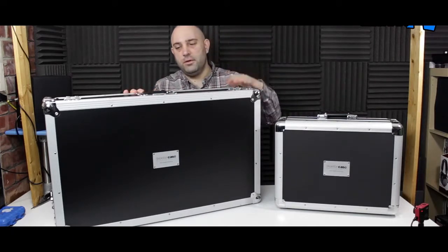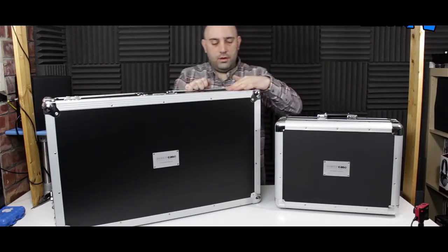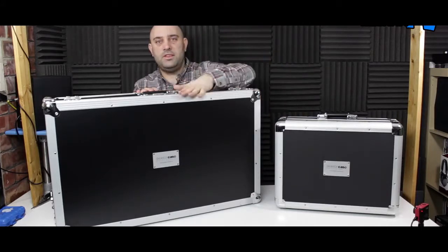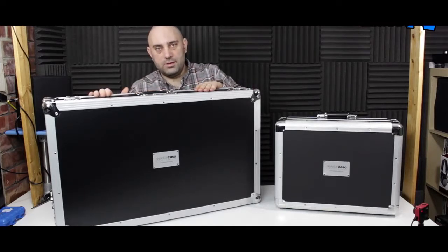You've got the FF range, which is the full flight, and that is your normal sort of plywood construction with steel corners, steel hinges, handle, aluminium edging, and all that sort of thing. These are rock solid — not the lightest thing in the world, but they are kind of the ultimate in protection.